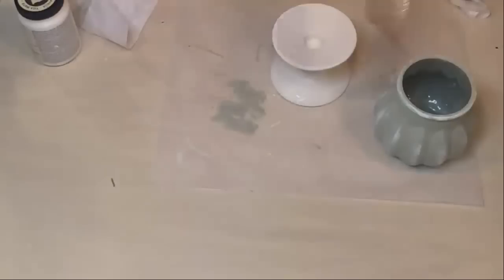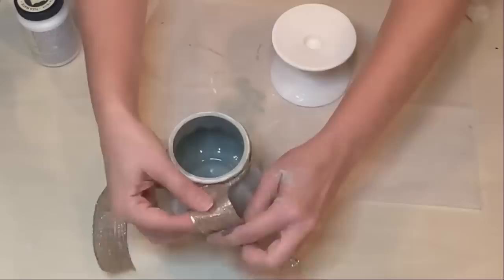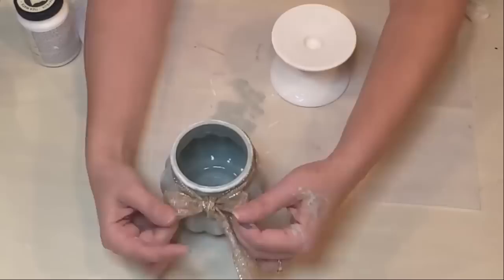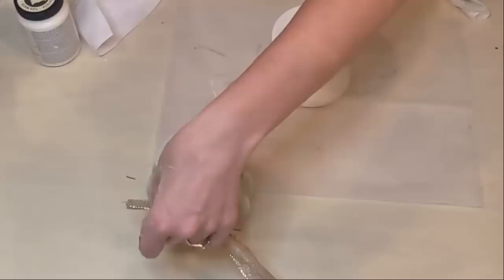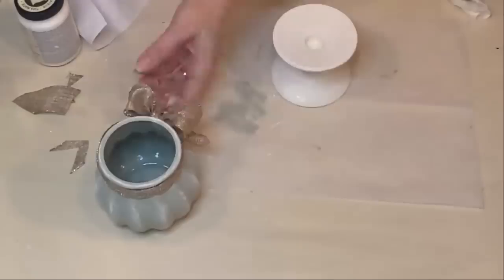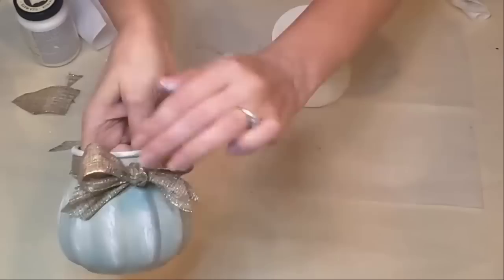Now coming in with a ribbon that has a lot of gold running through it from Costco — picked up last Christmas. Costco ribbon is such a great deal: 30 yards for about $7. Sam's Club and BJ's likely carry ribbon around this time of year too at great prices. I absolutely love this piece — the little pedestal, the little pumpkin, and I'll be putting some flowers in it.